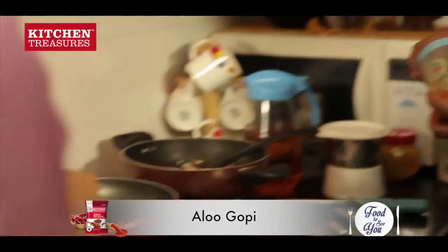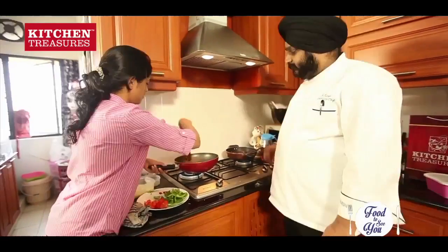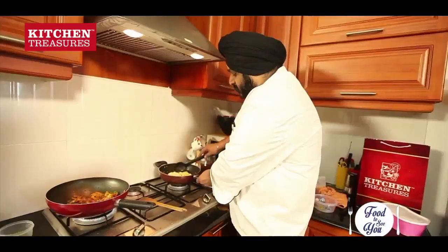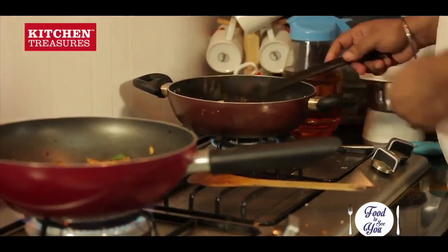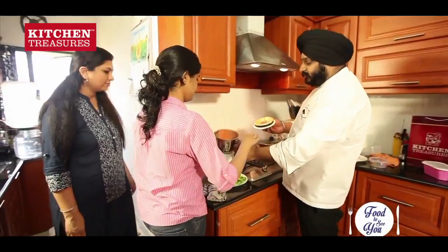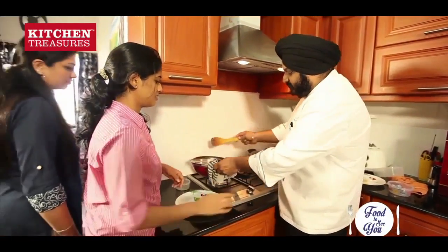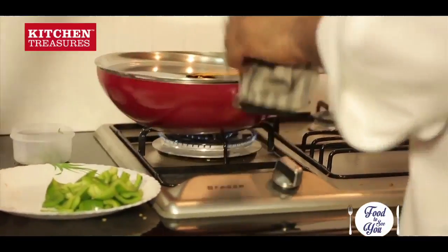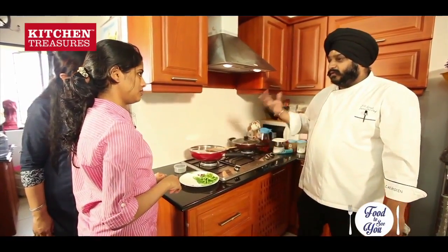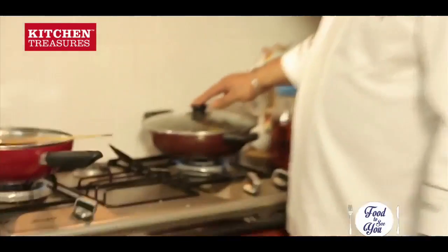Do we need to cover this or add some water? Now we will add our methi also. After the lid it will become like a thickish gravy. We will lower the gas and let it cook on a slow flame so that all the flavours come inside the gravy and the chicken absorbs all the flavour. This is also cooking on slow flame.